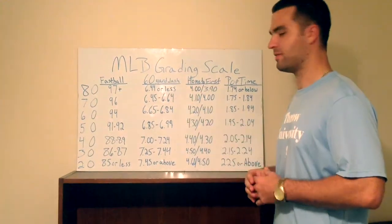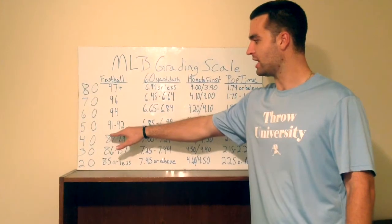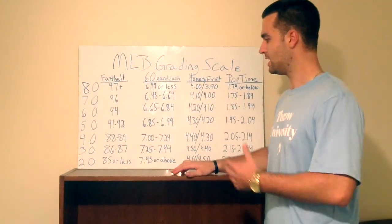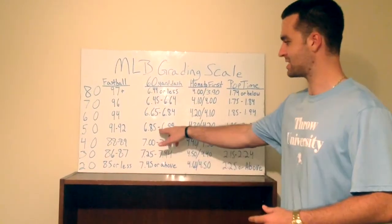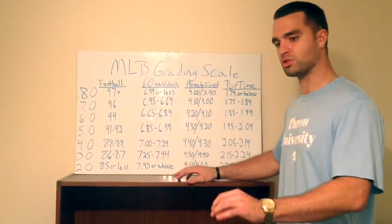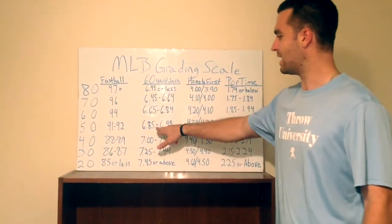For the 60-yard dash — obviously the first thing you do at workouts is run the 60 most of the time. I kept it simple and didn't do half grades. Generically, a 6.9 is a 50 on the 60-yard dash — that's major league average. When you get into the 6.85 range you're starting to become a tick above average, like a 55 runner. If you have five average tools, you're a five-tool player. So 6.9 is the average tool.